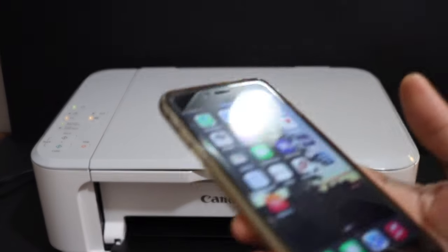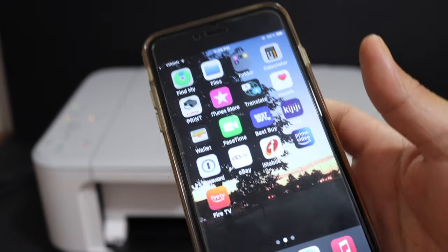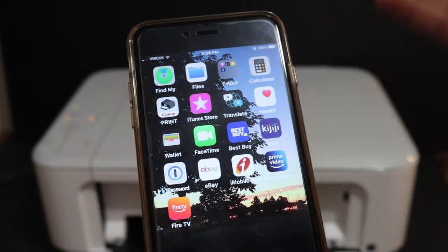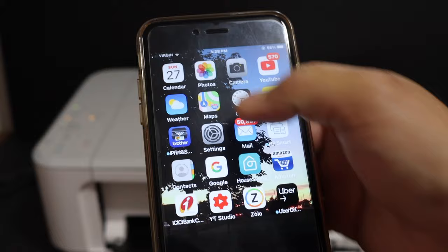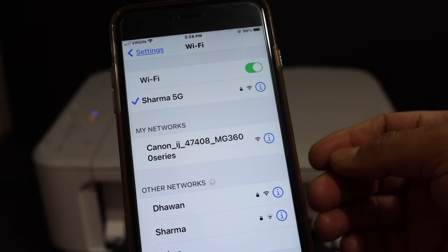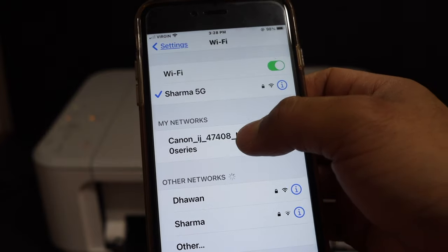Next, go to any device — for example, I have an iPhone here. Simply go and open the Wi-Fi settings of your phone, and look for the Canon iJ MG3600 series network and click on it.